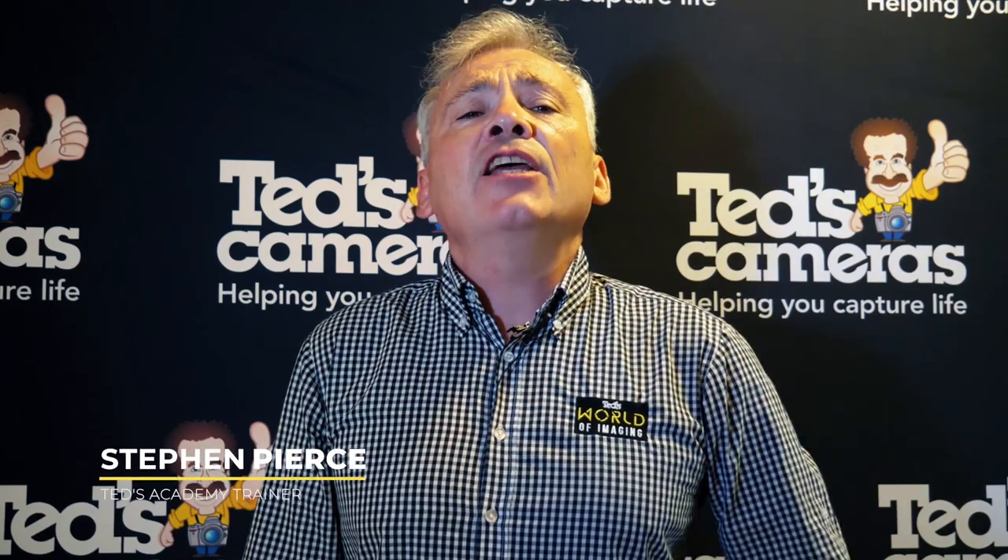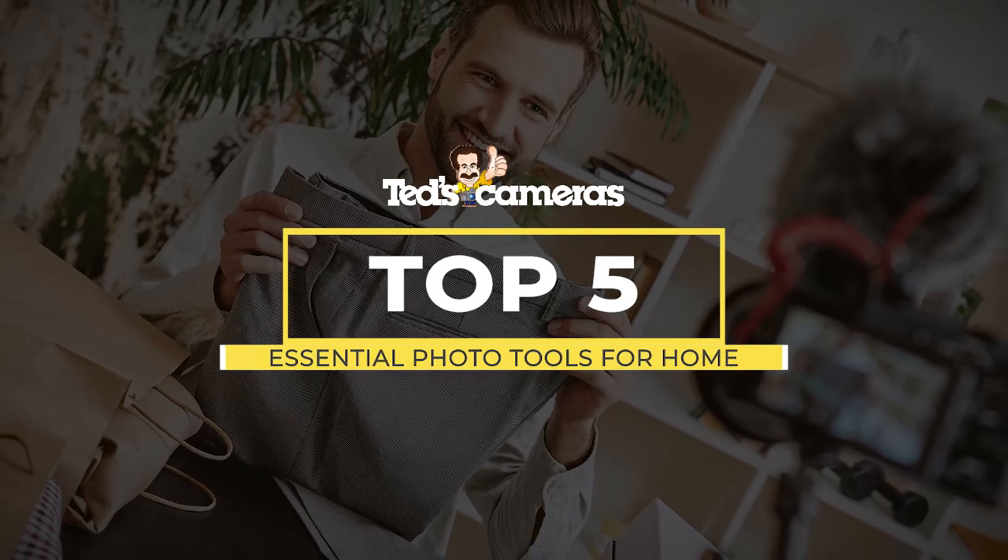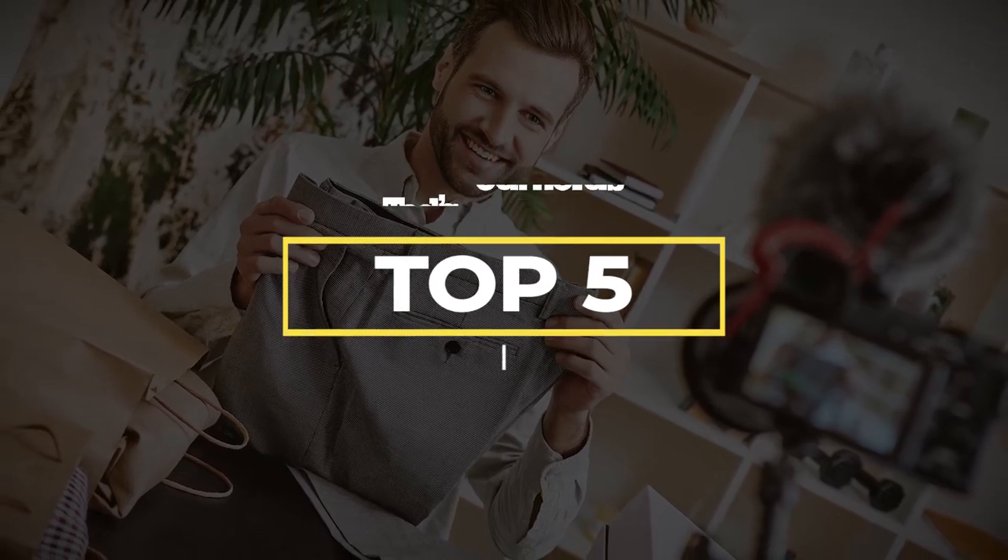Hi there, it's Stephen here, getting you t-educated about photography at home. Got time on your hands? I think most of us have a little bit more than we imagined we were going to have a little while ago. One way to use the time is to work on your photography skills. We have put together five essential items that will help you grow your photography at home.